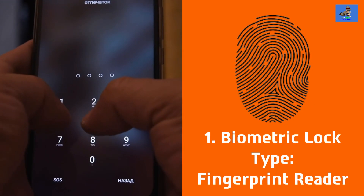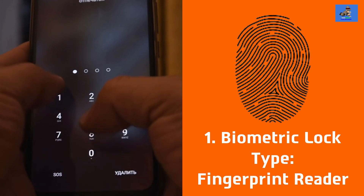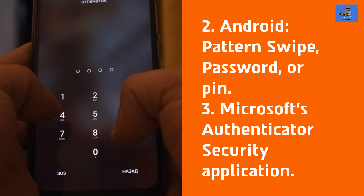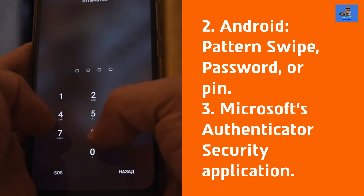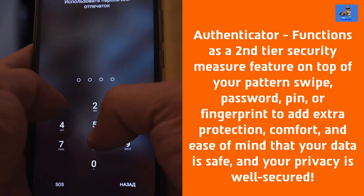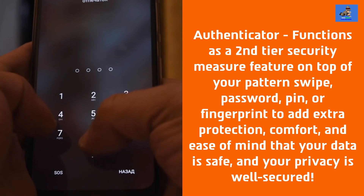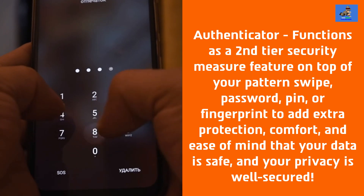The security package for the Surface Duo is: 1. Biometric lock type — the fingerprint reader. 2. Android standard security — pattern swipe, password, or pin. 3. Microsoft's preloaded authenticator security application. The authenticator functions as a second-tier security measure on top of your pattern swipe, password, pin, or fingerprint to add extra protection, comfort, and ease of mind that your data is safe and your privacy is well secured.